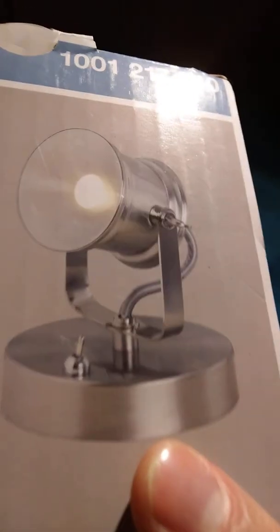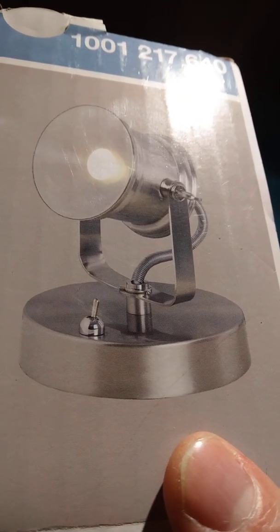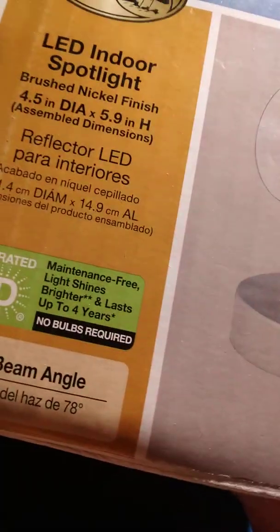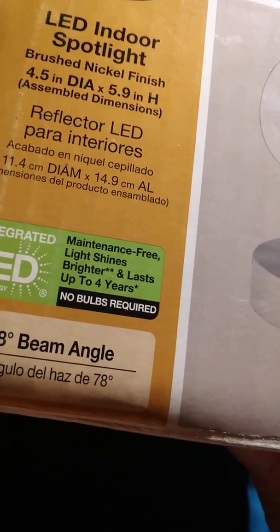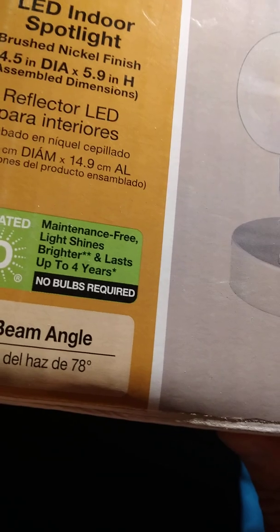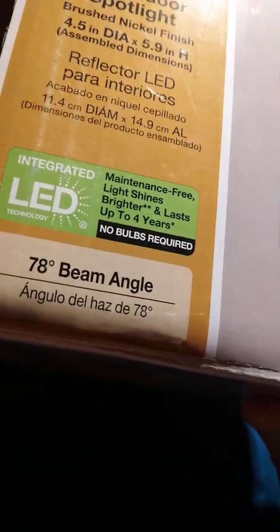Here's a look at it. It works good, I like it — super bright as you can see. Maintenance free. Lasts up to four years — hey, that's fine for the price; I'll just go get another one. 78-degree beam angle.